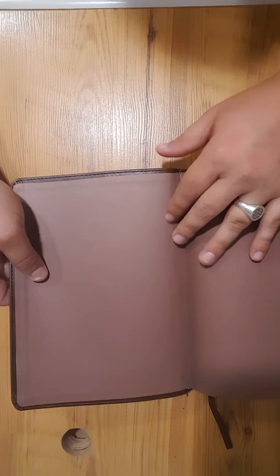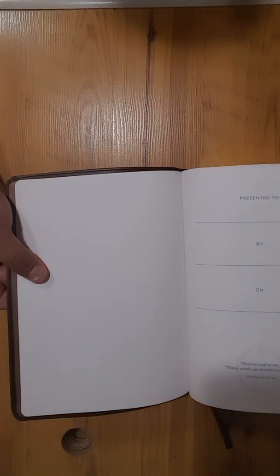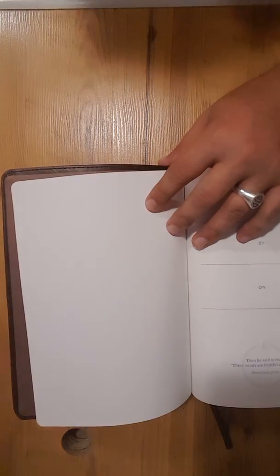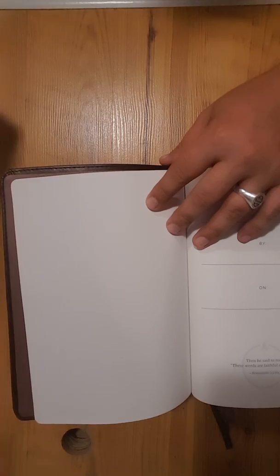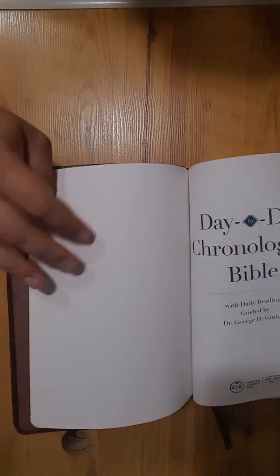Inside you'll see that it does have a paste-down liner. Of course, here's your presentation page and all that. As far as the font size, I'm going to say it's fairly large — at least a 10 would be my guess.